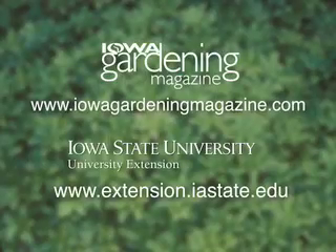If you'd like more information on seed germination, be sure to log on to our website. For Gardening in the Zone, I'm Liz Gilman.